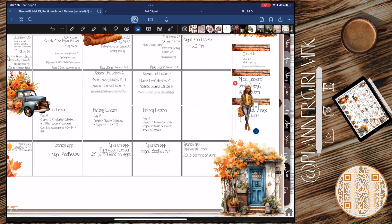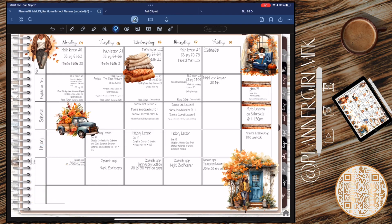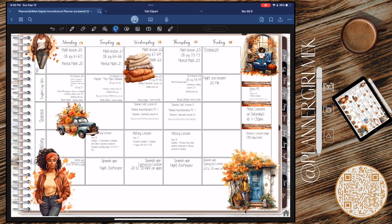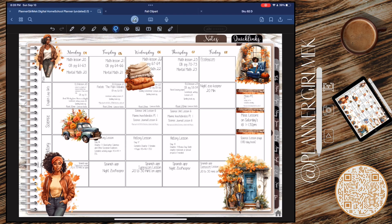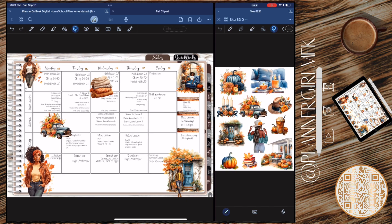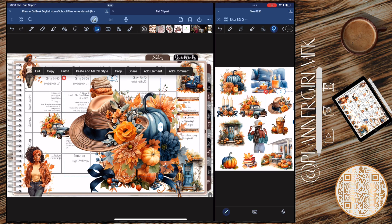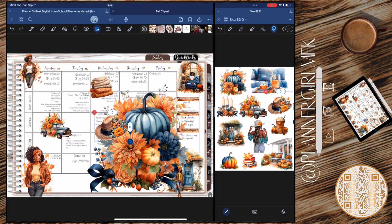I'm going to take everything down here and copy and paste it again because in GoodNotes they still haven't given us the option to move objects front and back. I heard somewhere that they did do that but I haven't figured it out. If you guys know how to move objects between front and back, please let me know. Every other software has that where you can click an object and say 'move to the front' or 'move to the back' except for GoodNotes, and it's really annoying for us digital planners and digital journalers.